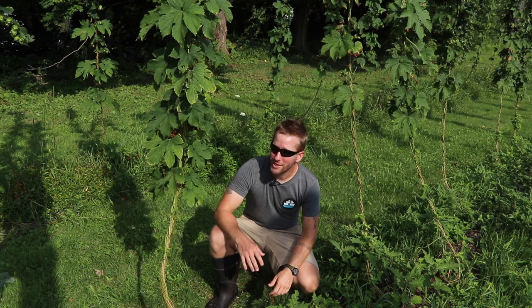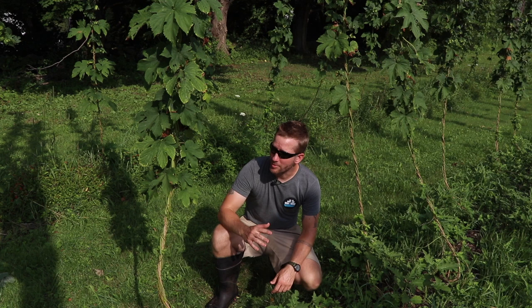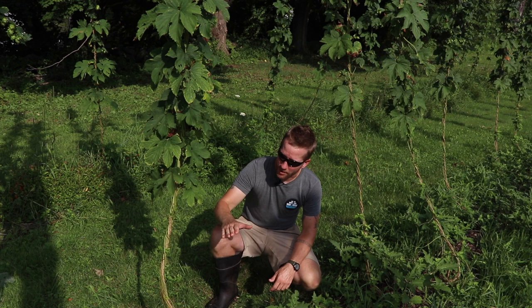Hey there, my name is John Soskovich. I have these hop plants that grow 18 feet tall, and in the Northeast especially they're very susceptible to fungal diseases, so you do certain things to help keep the fungus off the plants. Tomorrow we're going to talk about spraying, but today we're going to talk about pruning the bottom of the plant.